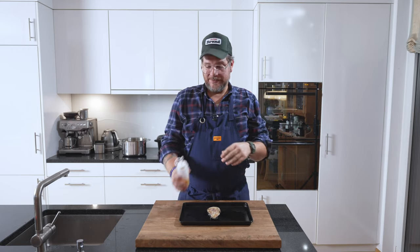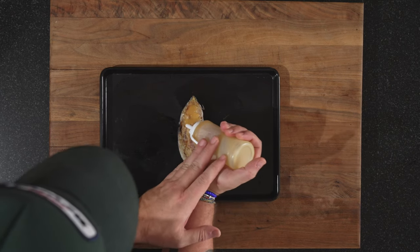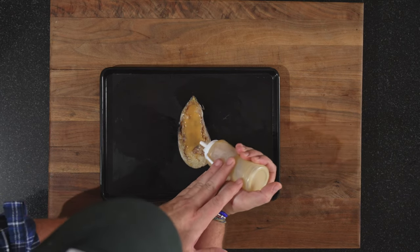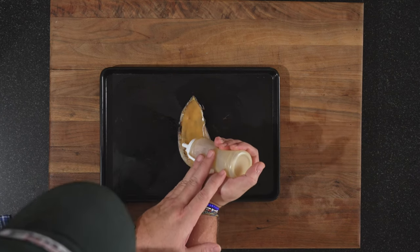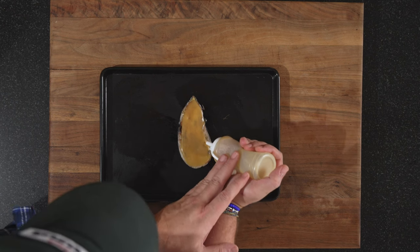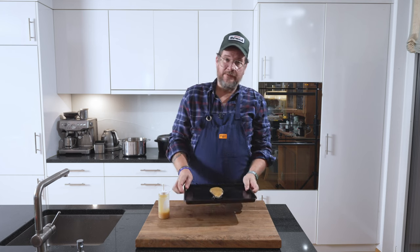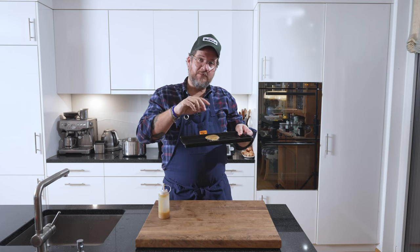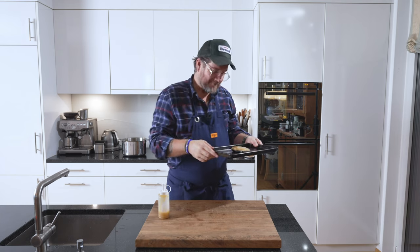We have our aubergine on an oven tray — I'm only doing one now, the rest is for my family later. Put your oven on the grill function at around 180 degrees Celsius. Take your miso sauce and just cover the top of the aubergine — it's going to go on the side, so don't worry about it. Now we put this in the oven. When you see that it starts to bubble — keep an eye on it, probably about two minutes — when it starts to bubble, take it out again.